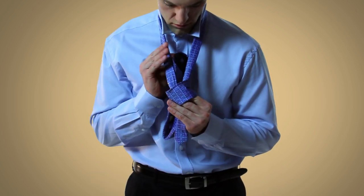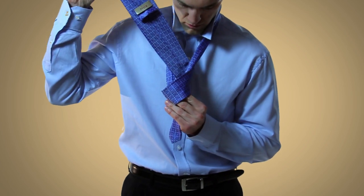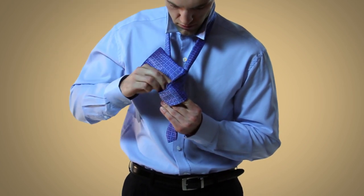Next, bring the wide end up through the loop formed by your neck, and then down through the loop that you're holding with your two fingers.